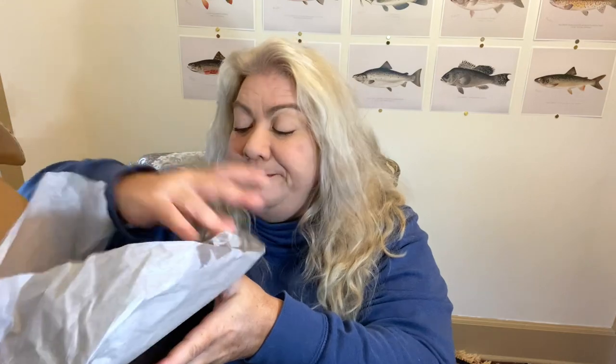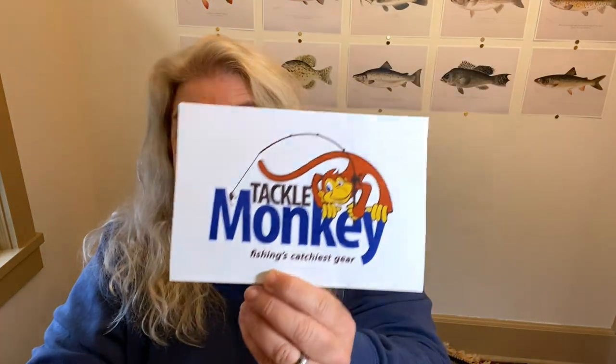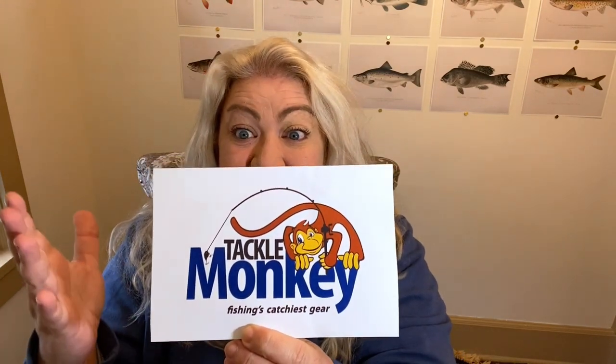Without further ado, let's open it up. One thing I noticed right away is it's the same black box with gray writing, same font. Gray tissue paper. I opened it up and it seemed not very full. And there's a giant Tackle Monkey sticker — look at this thing, it is huge.